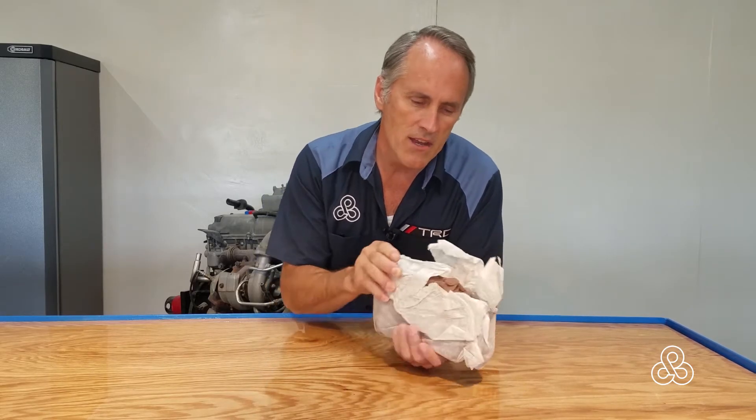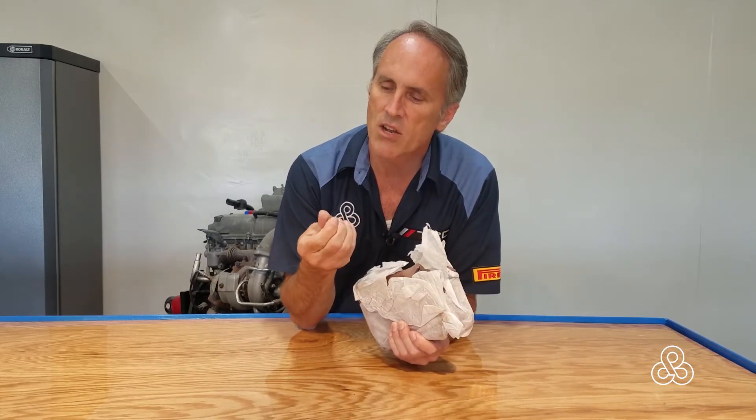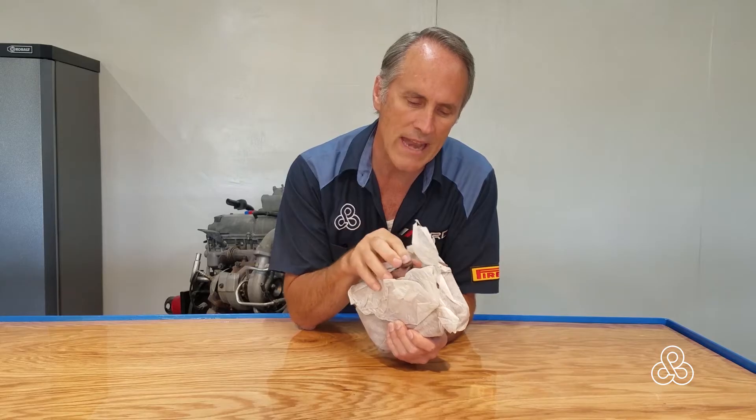Today we are at step number one in the Airete Supercar project, and that step is to build a small-scale model that we can test some design ideas on. We'll use that scale model to enlarge to a full-scale model — a buck or plug — that we'll use to make our body panels. To do that small-scale model, we're going to use oil-based clay that doesn't harden up, so we can add and subtract until we get exactly what we're after.